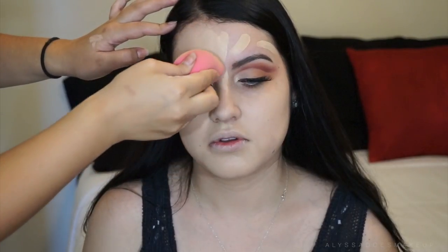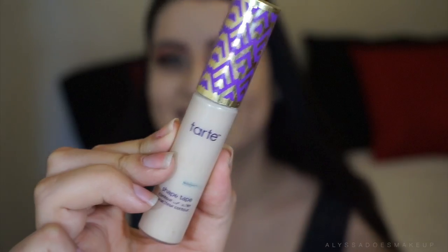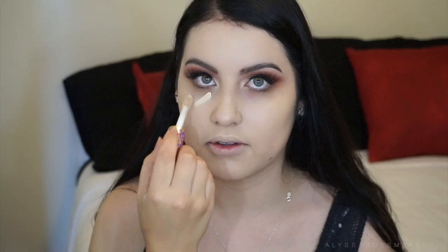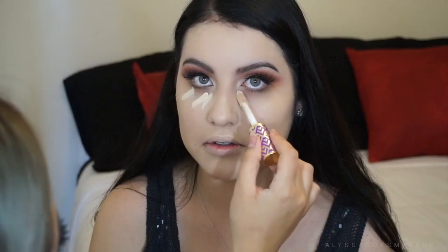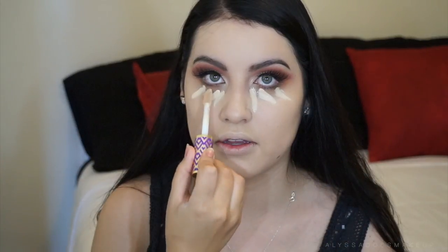Oh my god, you guys, I haven't done a voiceover in forever and I feel so weird, because the way I edited this I feel like I did it a little too fast. Okay, now we're moving on to the concealer — this is the Tarte Shape Tape, I think she has it in light sand — and we're just highlighting and concealing with this, then I'm gonna go ahead and blend it out with the Beauty Blender.